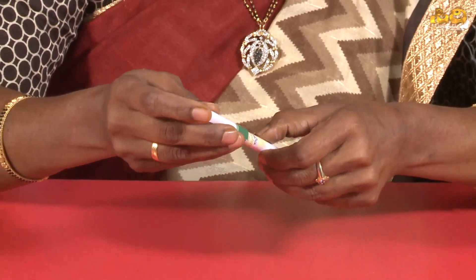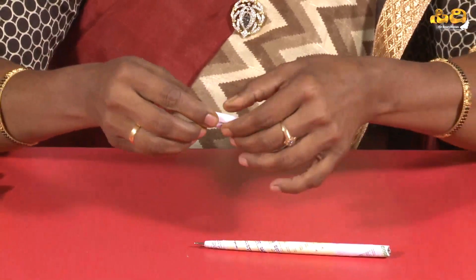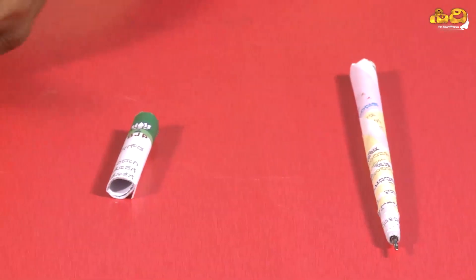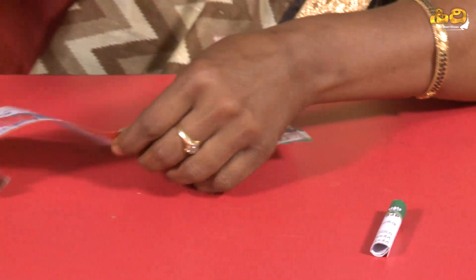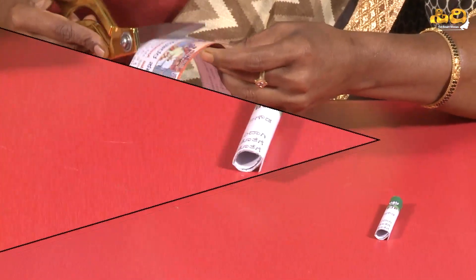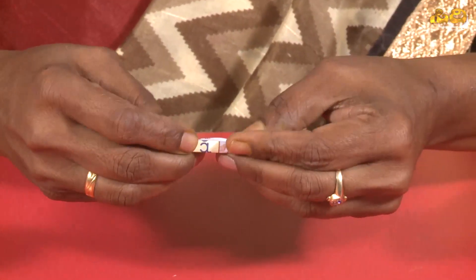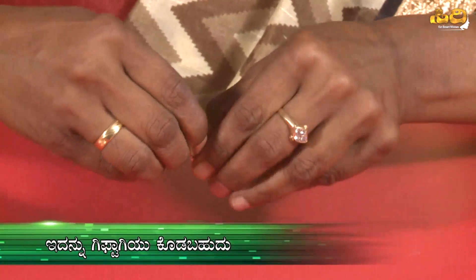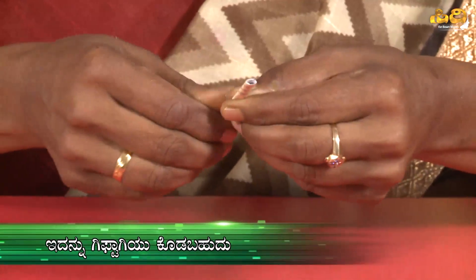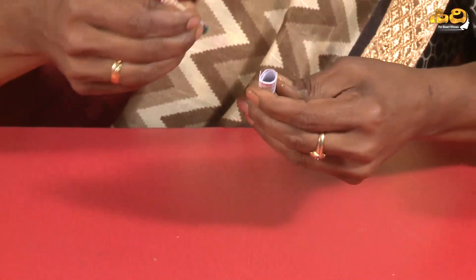You can cut and apply the white glue. Paste it on the extra areas. Apply white glue and set it tightly. Make it so tight and secure. We will paste the cap on.